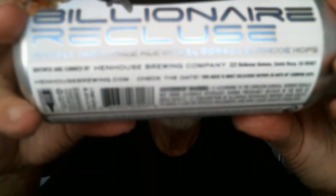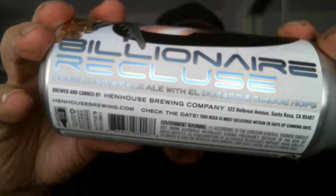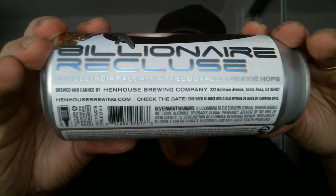Today we're doing Hen House Billionaire Recluse Double IPA — says right on the side of the can there. It's brewed with Eldorado hops and Simcoe hops, and maybe there's another one in there — we'll find out.